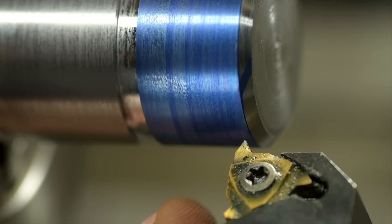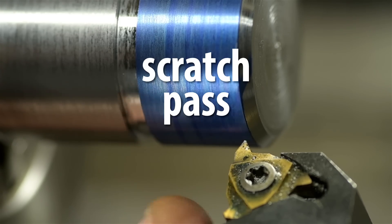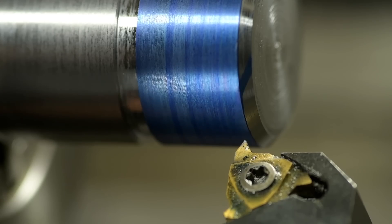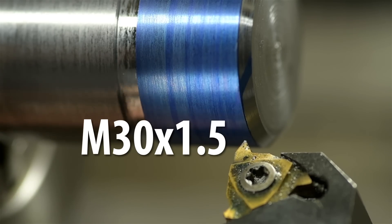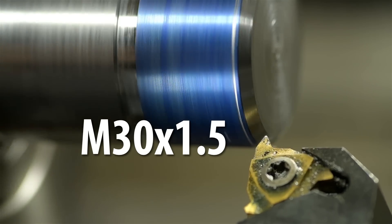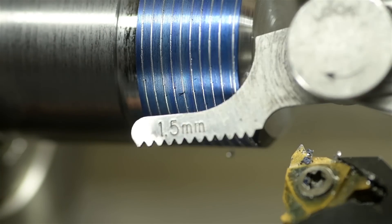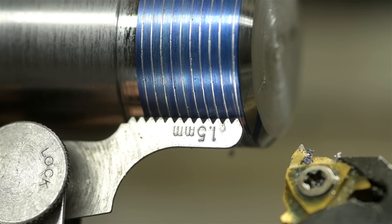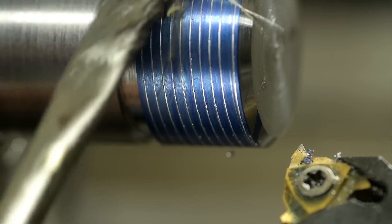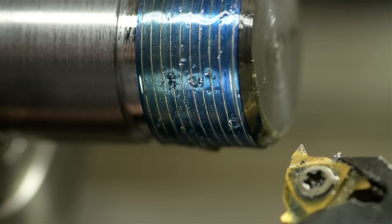Not strictly necessary, but I always like to do this. I've blued up the part. I'm going to take a scratch pass — just barely mark the surface to make sure the machine is set up for the correct thread pitch. This is an M30x1.5. Here's my 1.5mm gauge — that looks like a match. I don't usually use oil for carbide, but this is turning pretty slow. It won't hurt anything, let's put it that way.